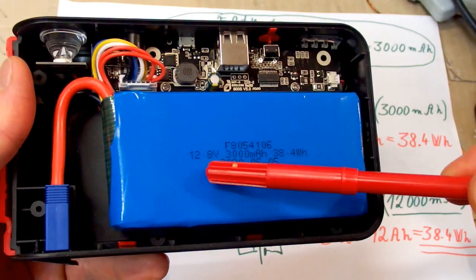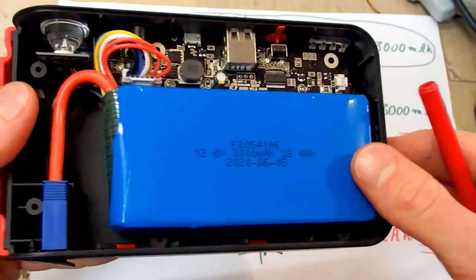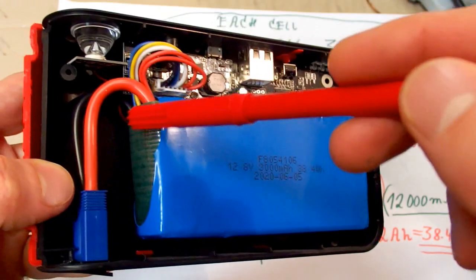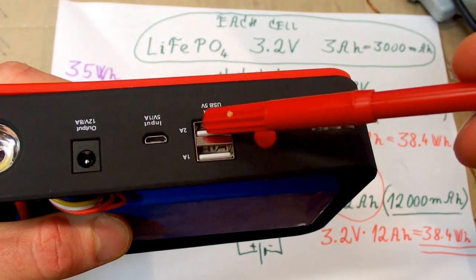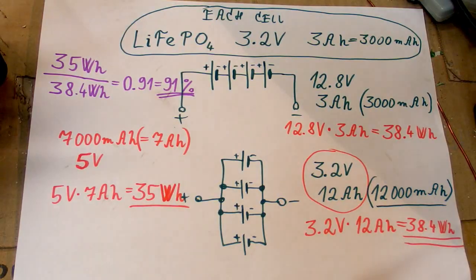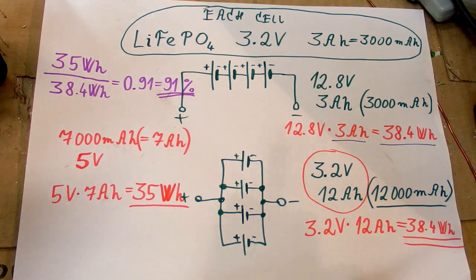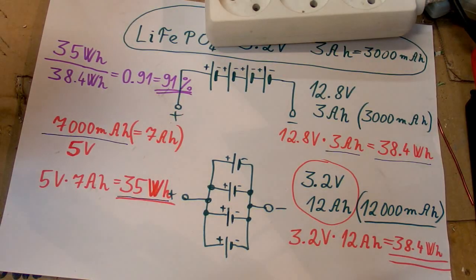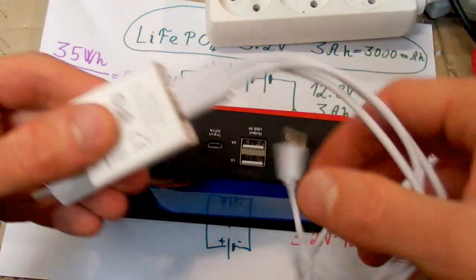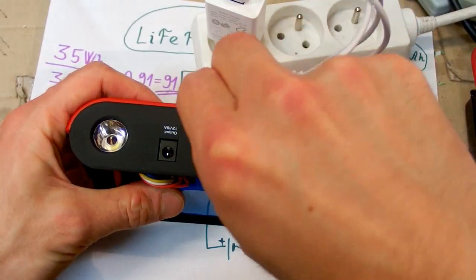Let's fully charge the battery and do measurements using my battery analyzer. I will do two measurements: how much charge and energy comes straight out via the 12V output, and how much comes from the USB port. My battery analyzer can measure both milliamp hours and watt hours. Let's charge it using the original charger that comes with the power bank.